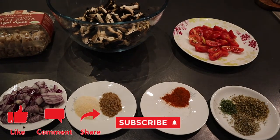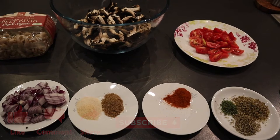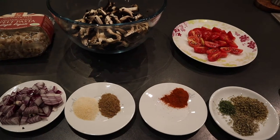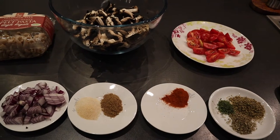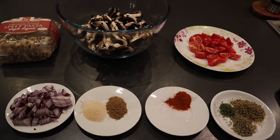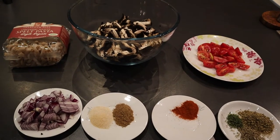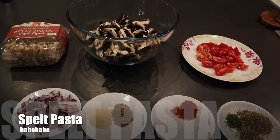For this dish, I'm going to need red onion, garlic and ginger, cayenne pepper, sage, oregano, parsley, fresh cherry tomatoes, portobello mushrooms and spelt flour. You're also going to need some grapeseed oil and some sea salt.